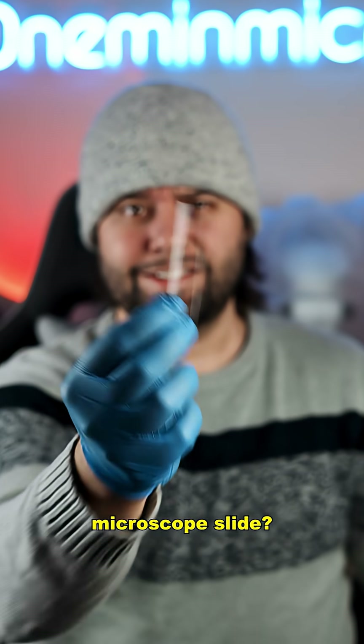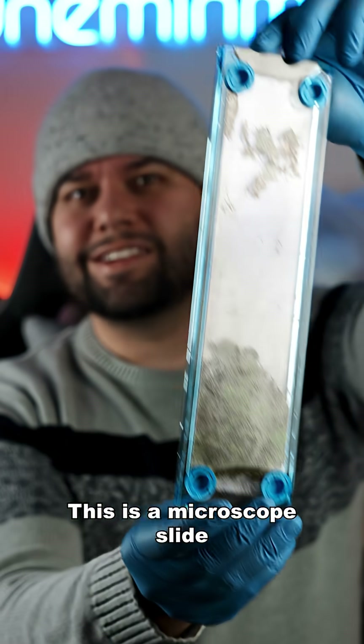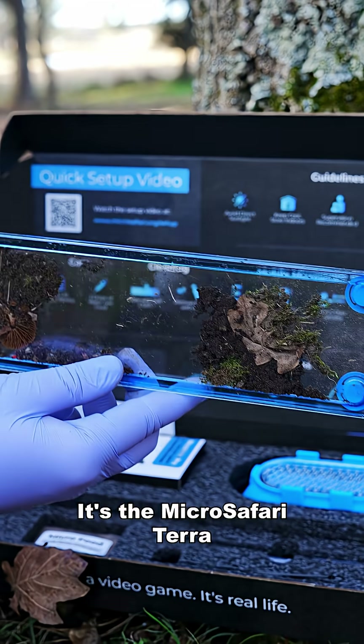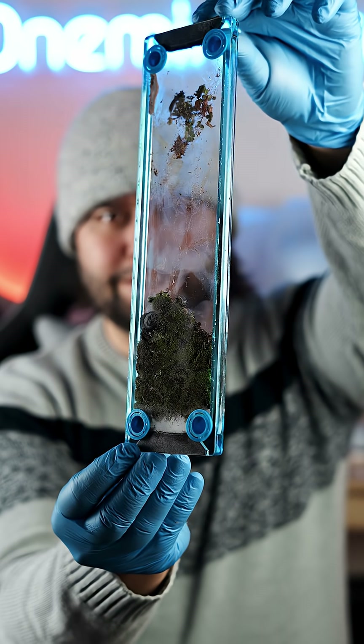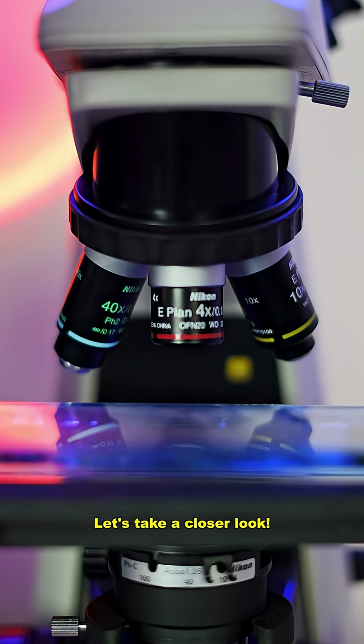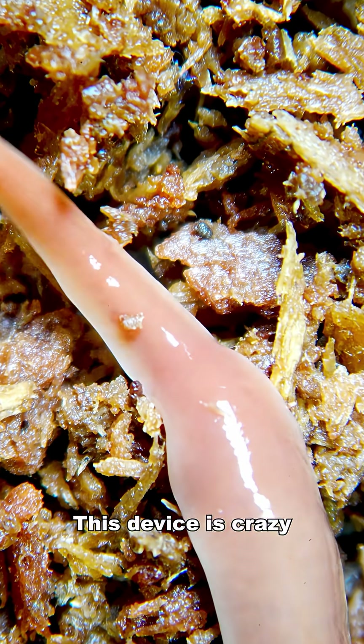You call this a microscope slide? Nah, this is a microscope slide. It's the MicroSafari Terra and it's a super cool device that lets you create a micro terrarium. Let's take a closer look. This device is crazy cool.